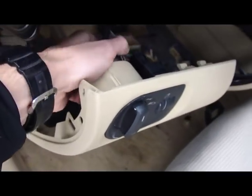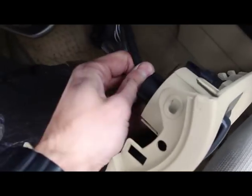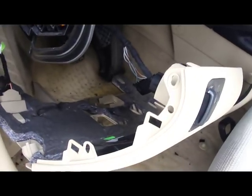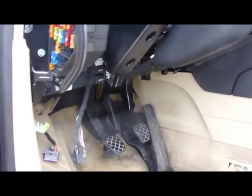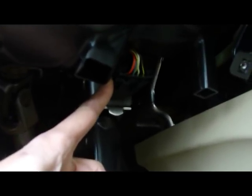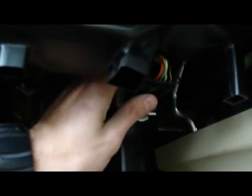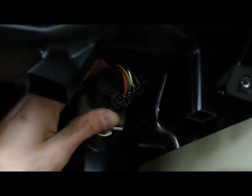There will be wires connected to the switches, unplug them. You will need 2 hands, so I'll turn the video off. Once we took the plastic out, this is what we get. The brake light switch is right here – it's this thing right here. To get it out, you turn it and pull it out.